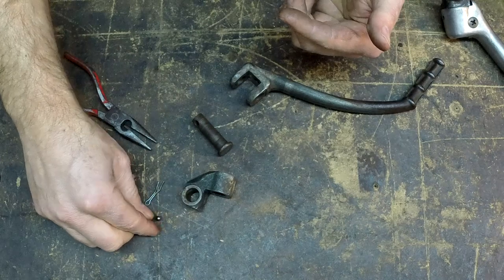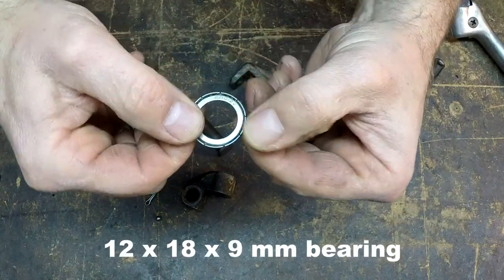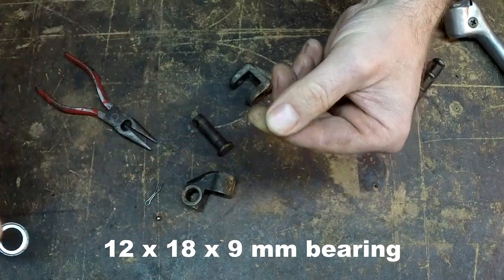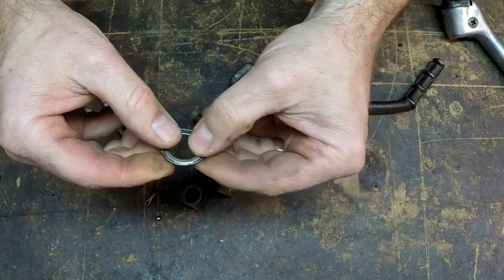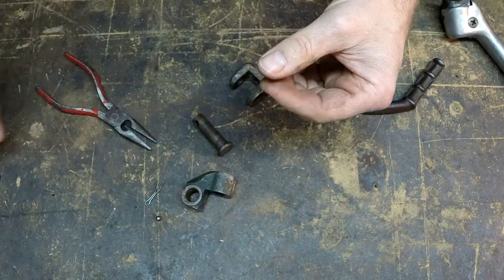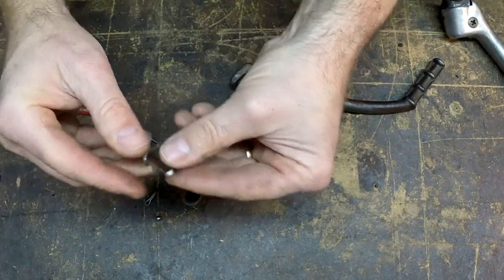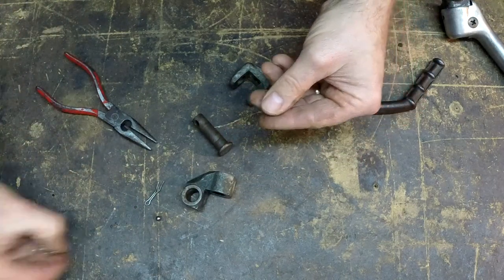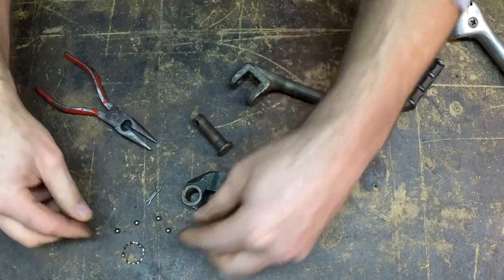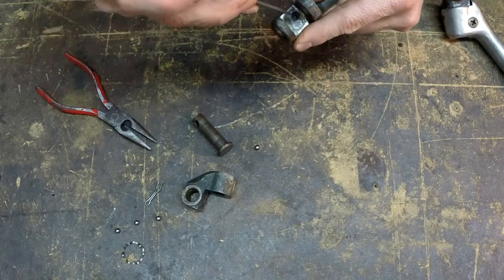I got this ball bearing out of a bearing I took apart. This is a 6001ZZ bearing that I took — it was worn out, a little bit loose. The balls inside are still round, but it wasn't working as a bearing. So I pulled the dust shields off, pulled the bearing retainer out, and got all of the bearings that were inside it. I only needed one, so what we're going to do is replace this ball.